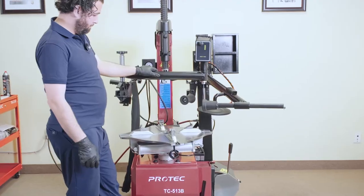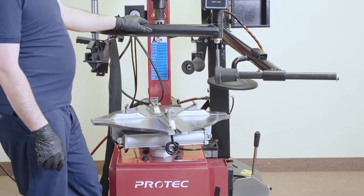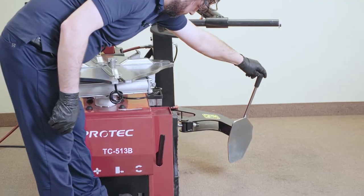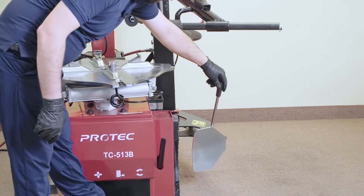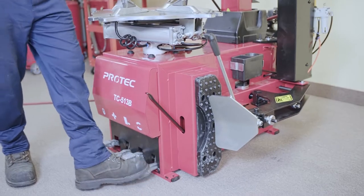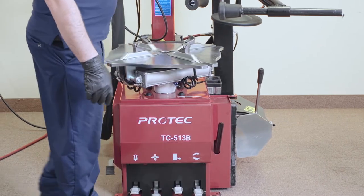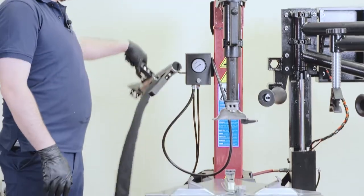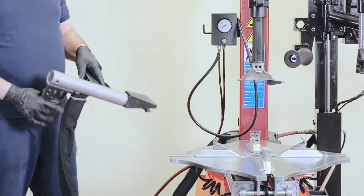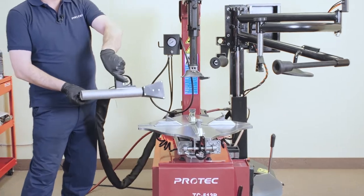Then we have the jaws. Next pedal is the bead breaker. And then we have the motor — down is forward, up is reverse. The main feature of this machine is the built-in bead blaster, so you don't need a separate bazooka or bead blaster. You just have this here — you have to press both.